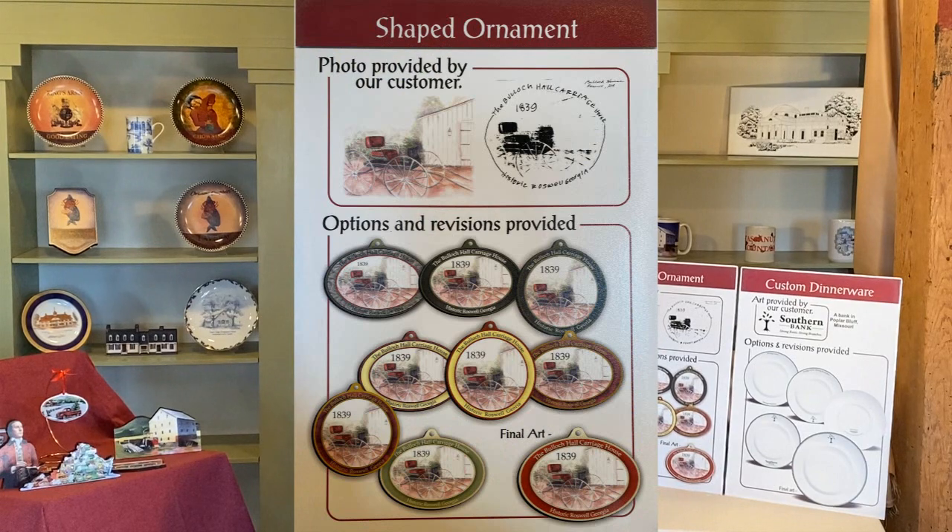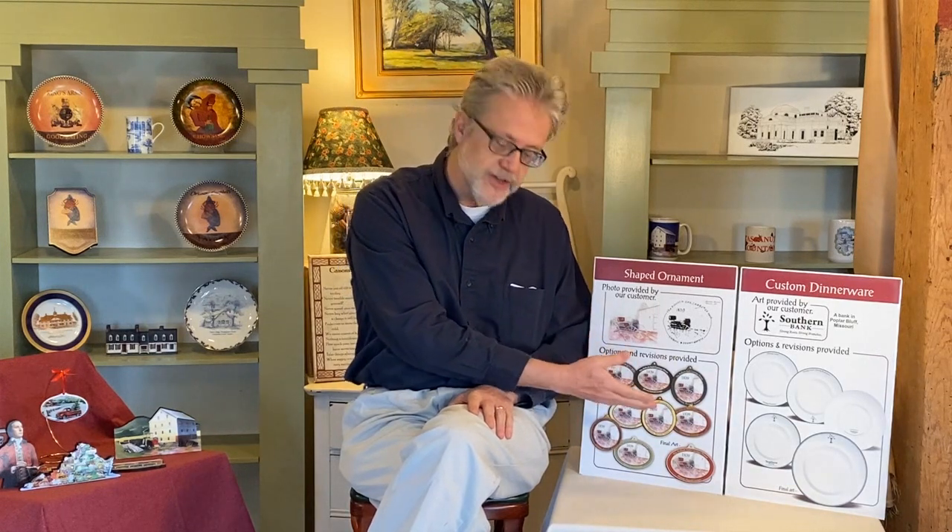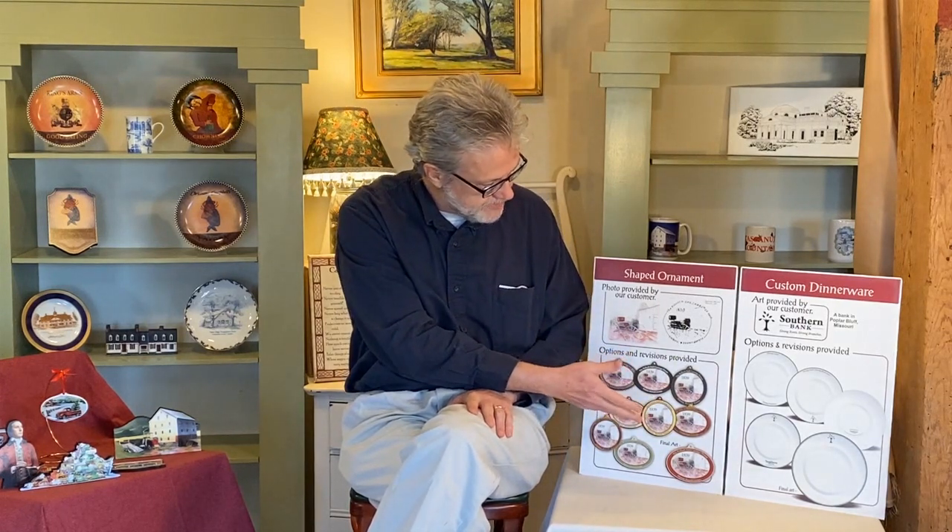Candace was able to come up with a number of different possibilities for how that might work. You can see the different color schemes and the different shapes and everything like that. And so with all those different possibilities in mind, the folks at Bullock Hall chose this one as their final choice. And I think it turned out real nice.